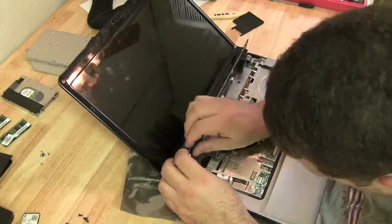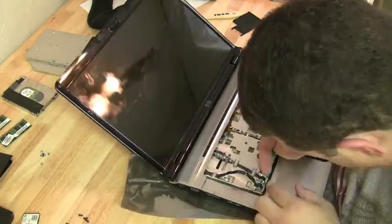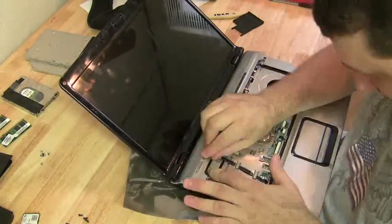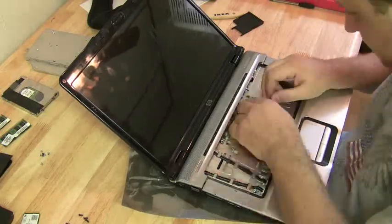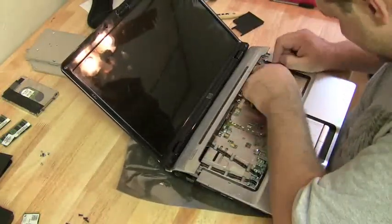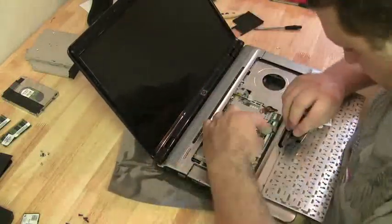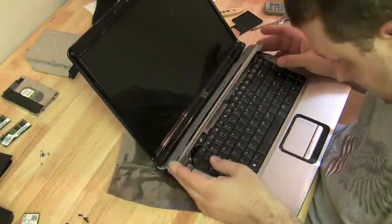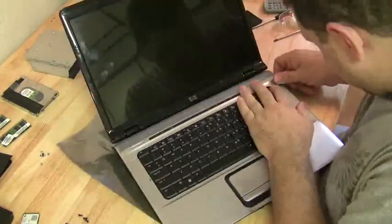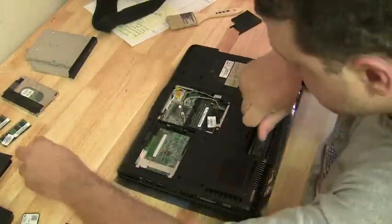Now we can start to reattach these ribbon cables. These are important ribbon cables — they control the power board on the hinge cover plate, the power button, and those LED lights, the quick launch buttons. Make sure all the screws are in, then throw the keyboard in. Put the hinge cover plate back on and start to put all the stuff back in the bottom.